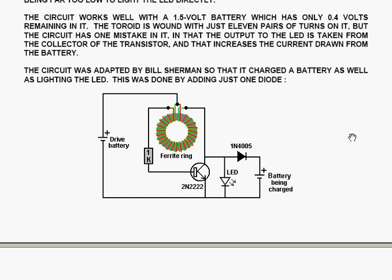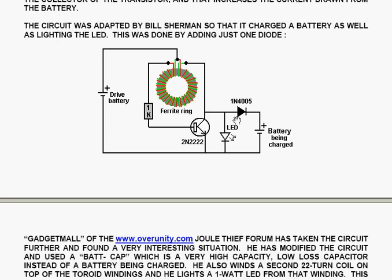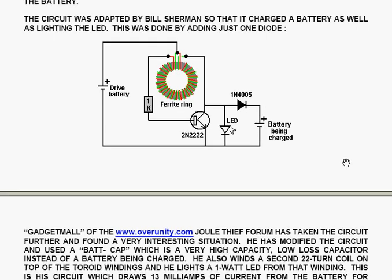The circuit was adapted by Bill Sherman so that it charged a battery as well as lighting the LED. This was done by adding just one diode, which then charges the battery while the LED is still being lit.